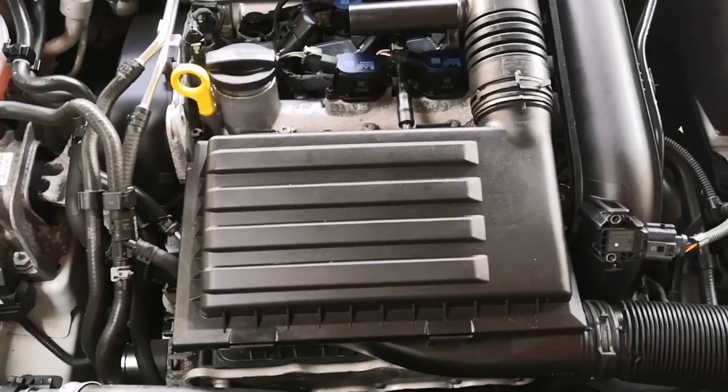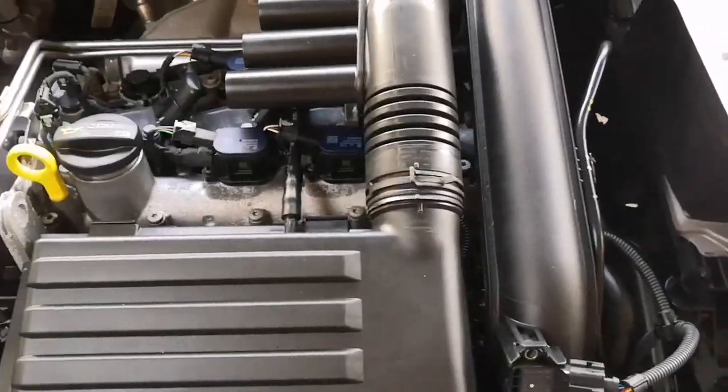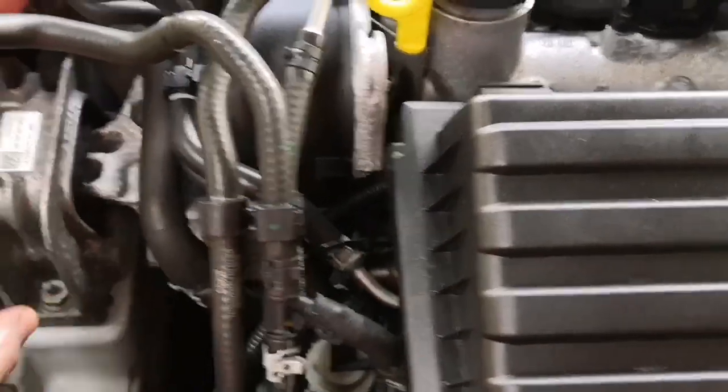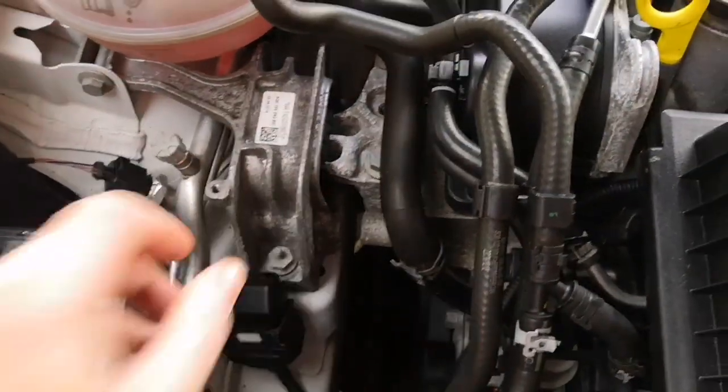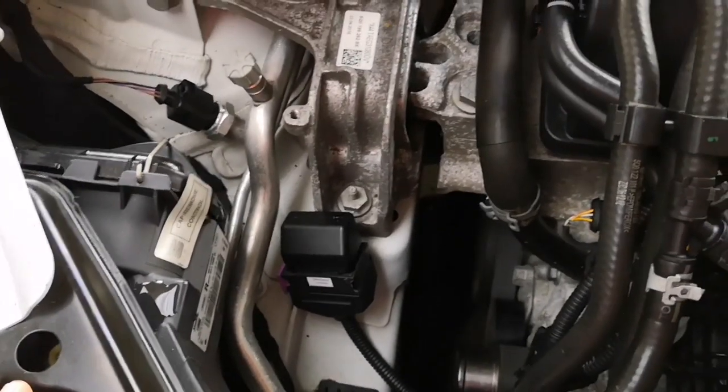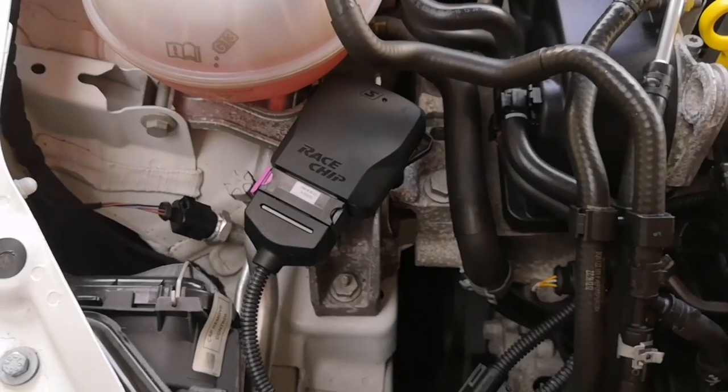I've relocated the air box, the clips, the breather valve, etc. All I've got now is a cable tie here to keep it neat and tidy, with the end ready to be fitted to the actual sensor itself. I've now attached the sensor.